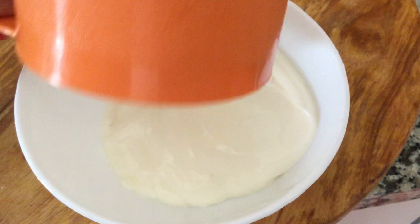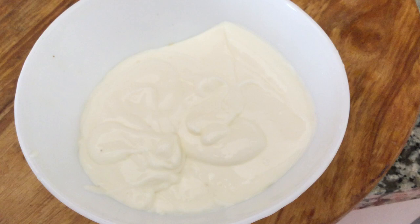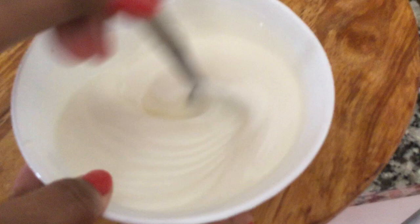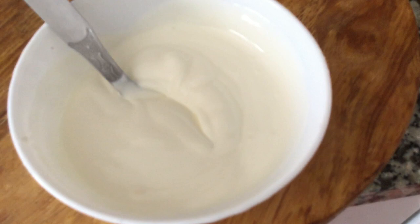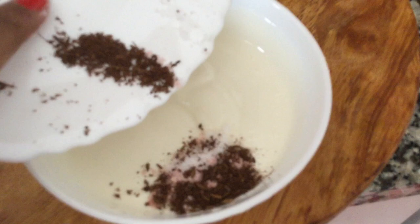Now in a bowl add yogurt, whisk it for 2-3 minutes. Now add black salt, salt, and roasted cumin powder to the yogurt.